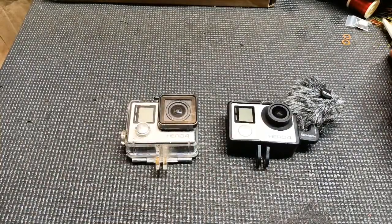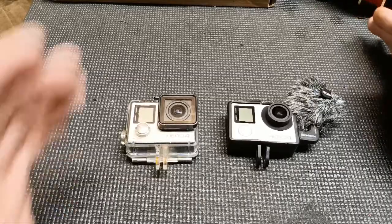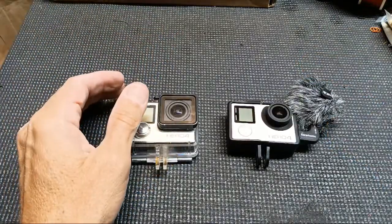Hey, welcome to Bass and Bonsai! Yesterday I tried to do a live stream and had horrible connection issues, both with Wi-Fi and without. But welcome back to Bass and Bonsai.